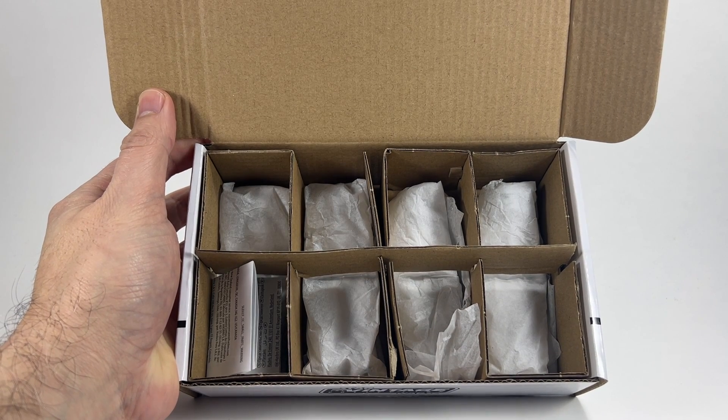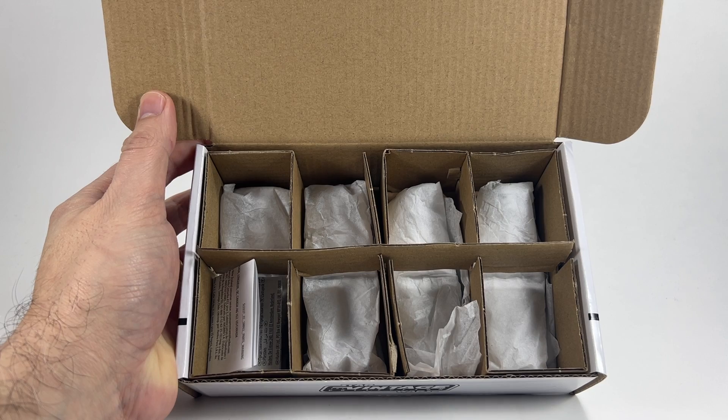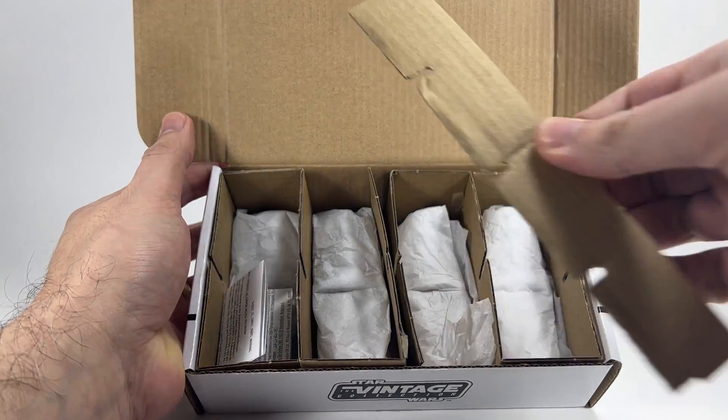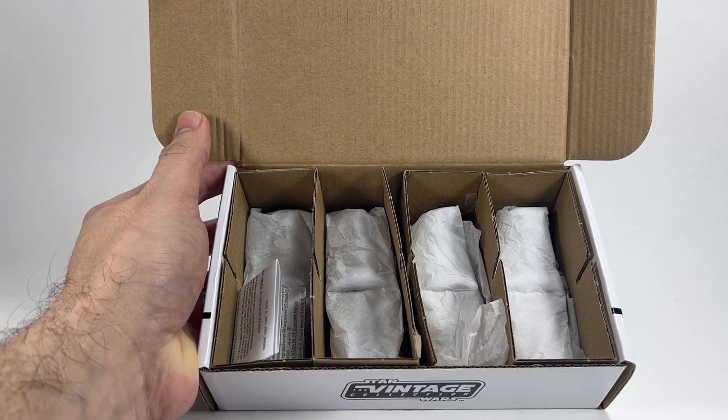Very much like the Rebel Fleet Troopers, inside the box these are packaged to minimize the use of plastic — all of the figures are wrapped in tissue paper. We have this piece of cardboard here that you remove, and then we can get all of the figures out. I'm going to set them all up and then we can check them out.